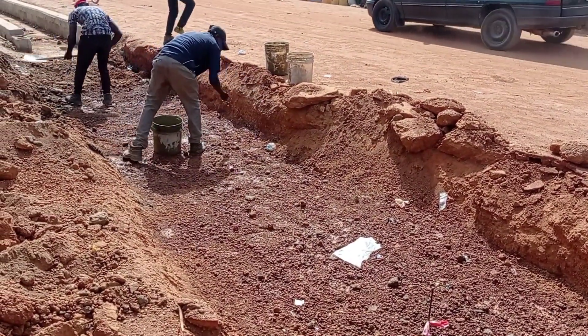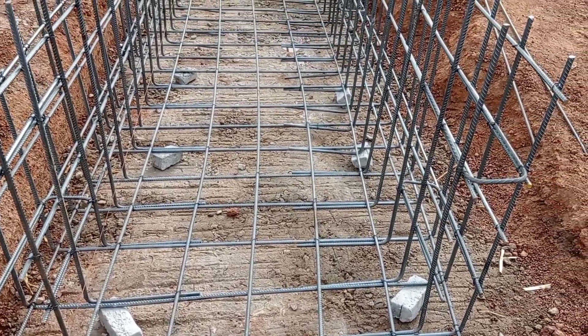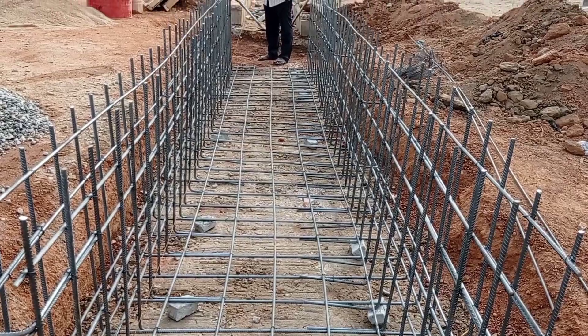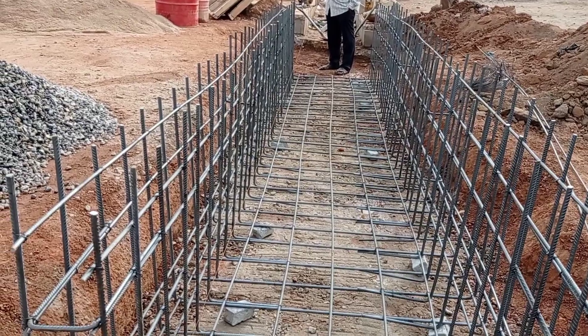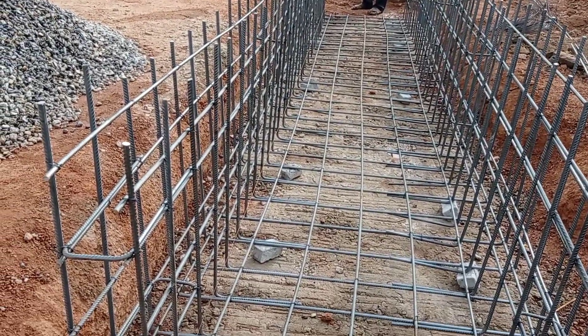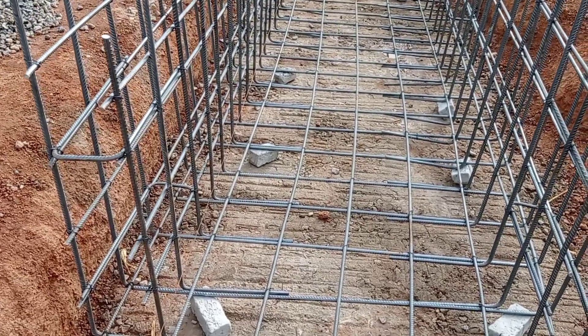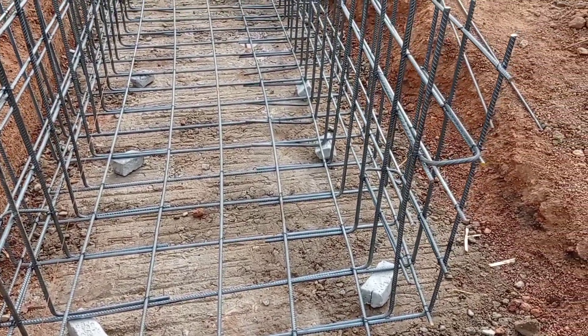As you can see, we are doing the excavation and pouring water all around. We had done the blending of concrete, and now you can see that we have placed the reinforcement bars. We used Y12mm bars for the U-bar and then connected L-bar for the construction of the wall.